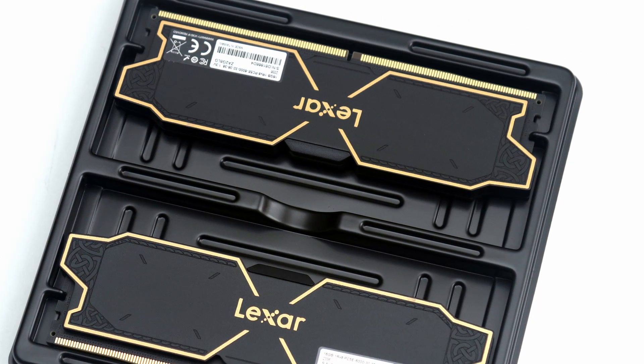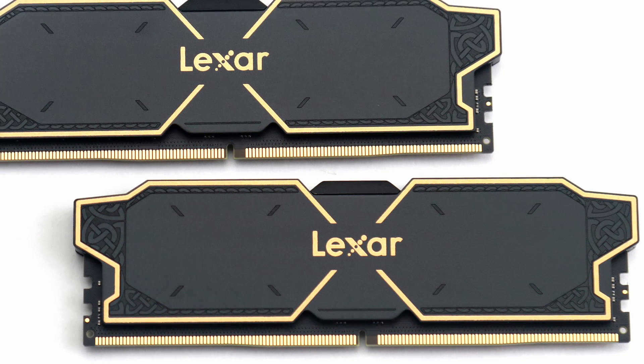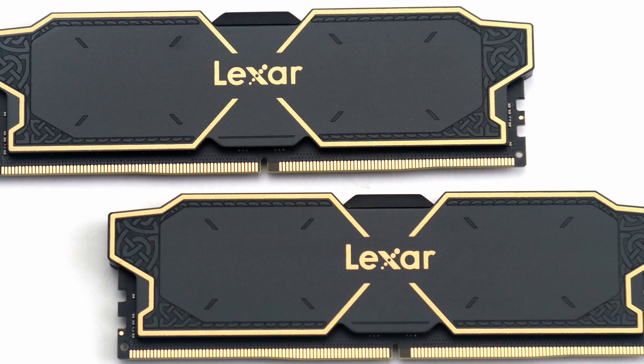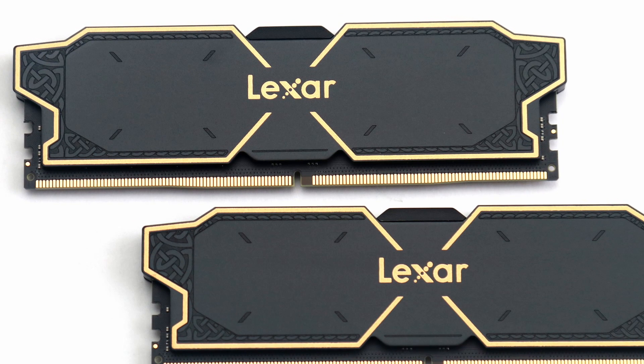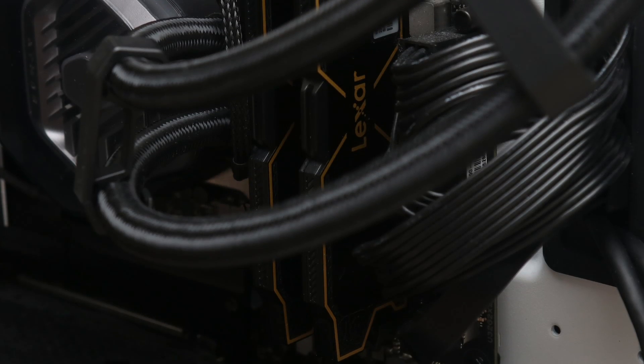Its design is attractive, with the black and gold finish and the Norse-inspired engraved heat spreader. This makes the Thor OC more stylish than expected for a memory kit without any integrated lighting.